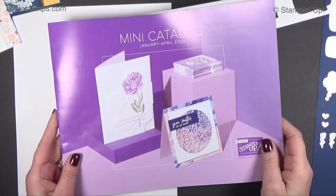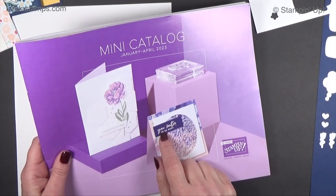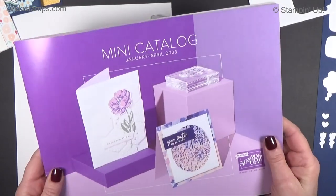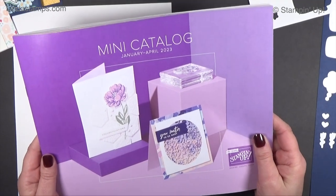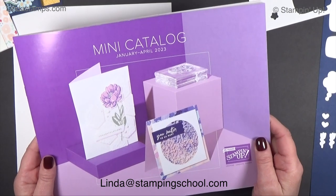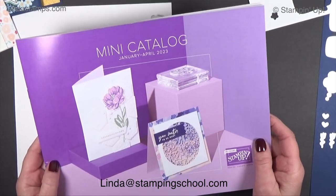Hey everybody, welcome back to Stamping School. I've got a fun bundle to show you from the upcoming Stampin' Up mini catalog — it starts January 5th. Anybody that has ordered from me in the last six months should have gotten one in the mail this past week. If you haven't, please let me know, and if you're new here and you're in the U.S. and you want one, let me know that also.